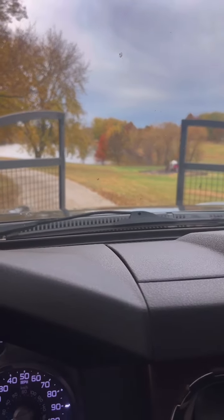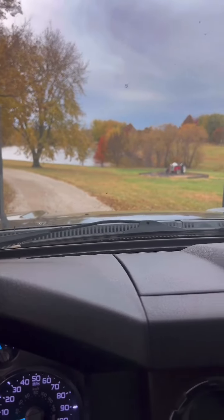I'm just a pro trying to make it, so come ride with me.